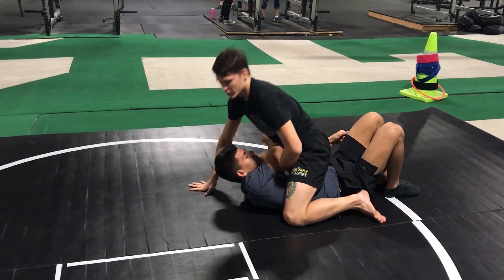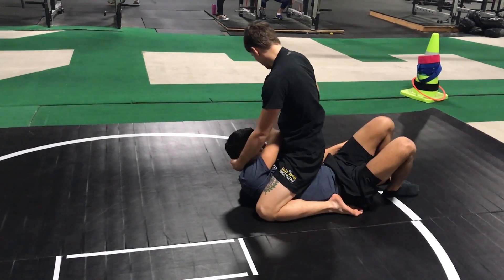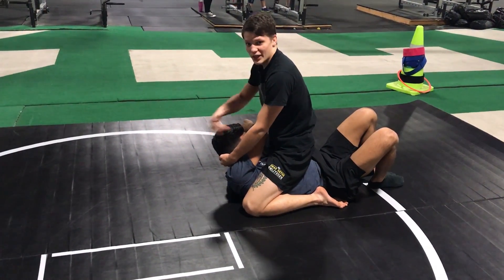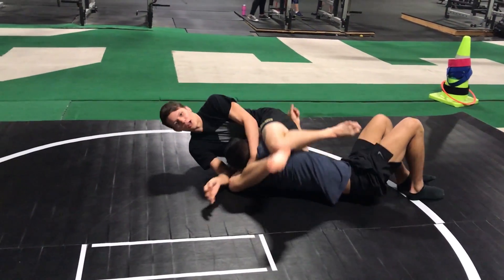For whatever reason, Ortega didn't like his grip — maybe it wasn't on the neck — so he let go but kept the forearm trapped. He still had the head and arm isolated, so he just stepped up and fell into the triangle.